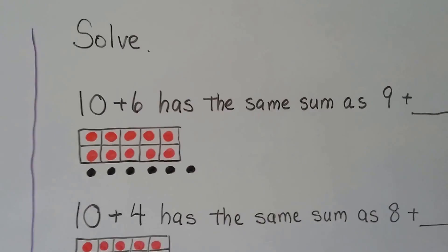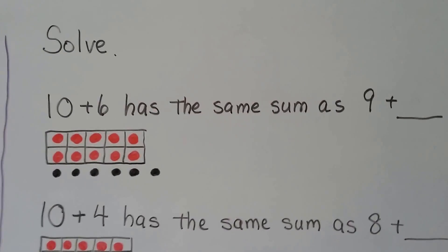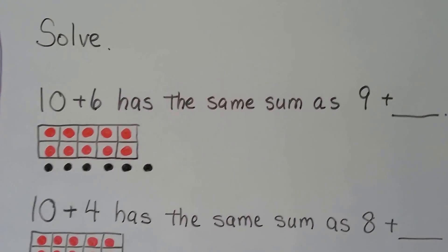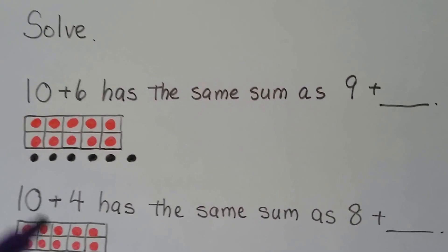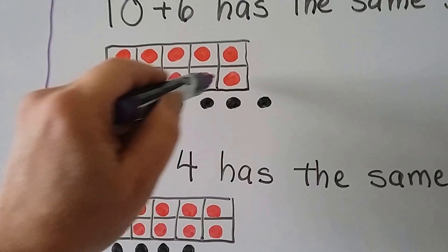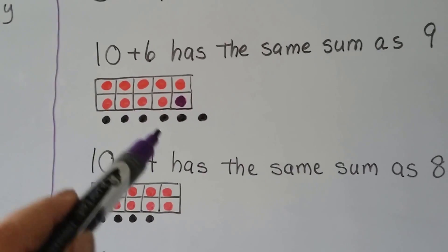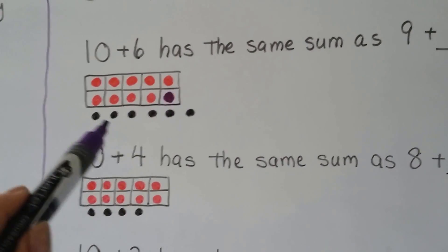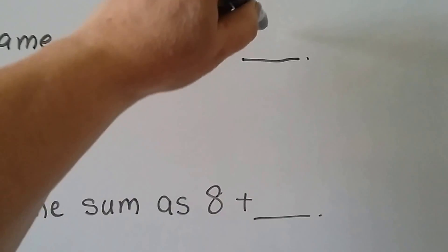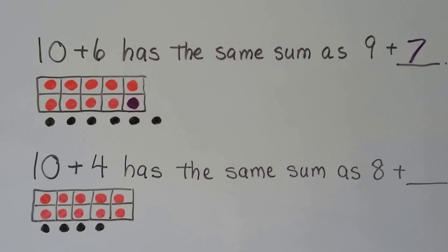We need to solve: 10 plus 6 has the same sum as 9 plus something. Here's 10 plus 6 — we'd have to turn these red ones into a 9, so we could darken one of these. Now we have a 9, and how many more? 1, 2, 3, 4, 5, 6, 7. So 9 plus 7 has the same sum as 10 plus 6.